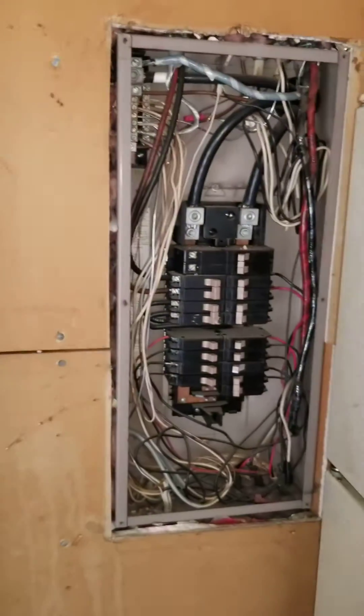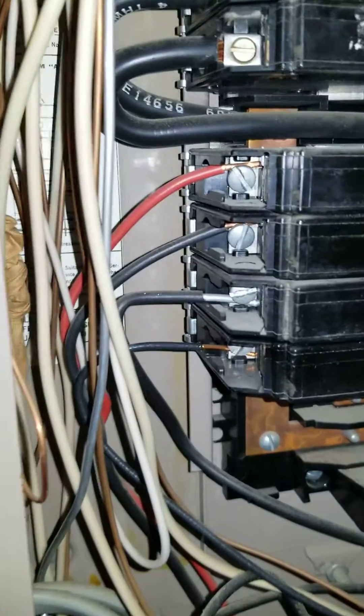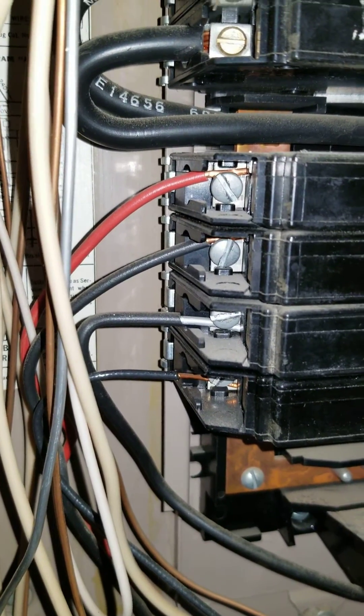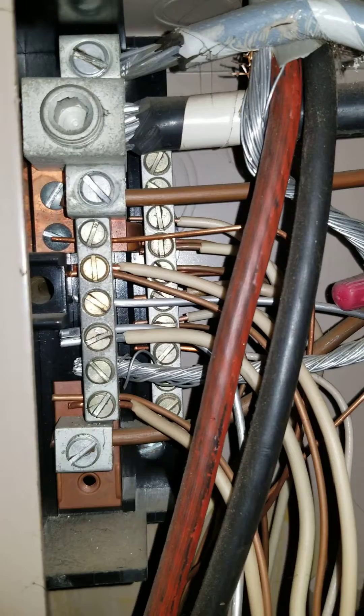I'm going to turn the camera around now. Here's our panel. Down here, just between those two black wires, you can see that is a solid strand aluminum wire. Up here on the neutral, or on the bus bars, you can see a couple of aluminum solid strand wires.